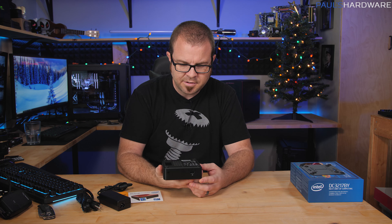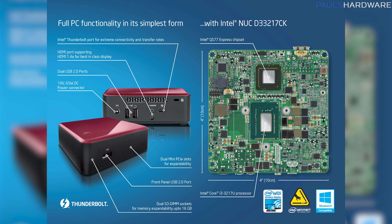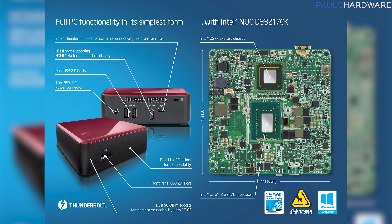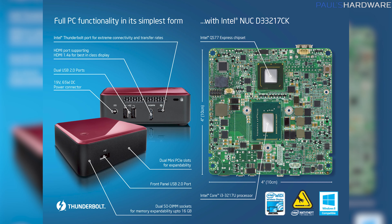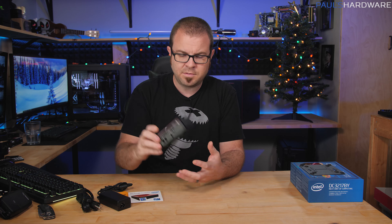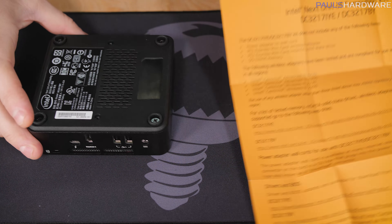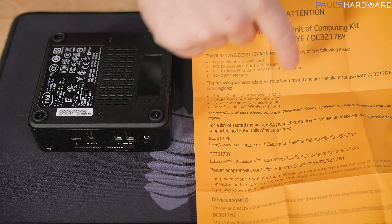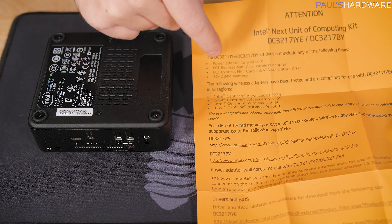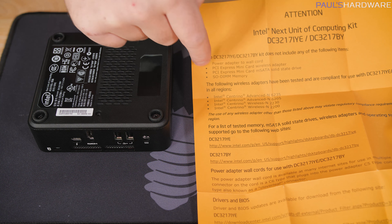These are sold as bare bones units, available in a very wide variety. They do have updated versions as well. So if you're looking for a simple low-power solution for somebody who just needs basic computer usage, these are still a good choice. Let's take it apart and take a look at the inside. It doesn't include a wireless adapter, but it does have antenna connections. No mSATA or SSD, so you need to add storage, and no memory.